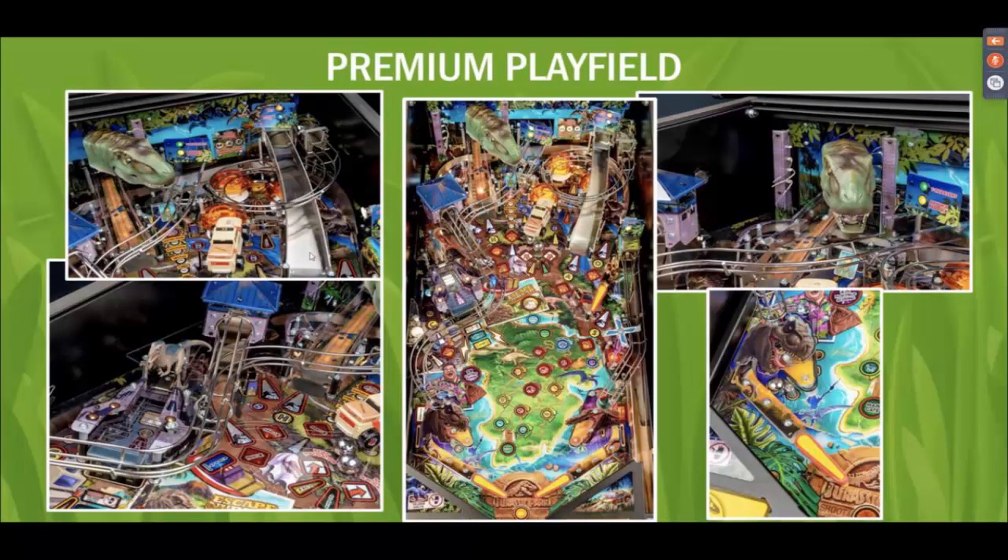No movie clips at all in the Jurassic Park machine. The movie clips and sound bites are what make it feel like Jurassic Park — not having any of the actors and clips, I'm sure, was very expensive to license. It's going to play very well, but personally as a Jurassic Park fan I would have loved to have that nostalgia from the sounds. The CGI animated clips are similar to Iron Maiden's approach, so if it's anything like Iron Maiden shot and layout-wise, it should be great.